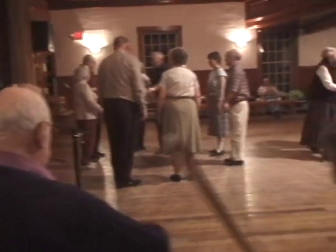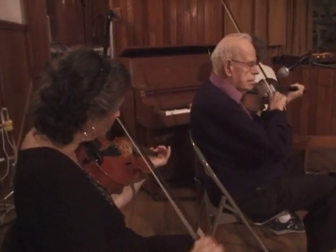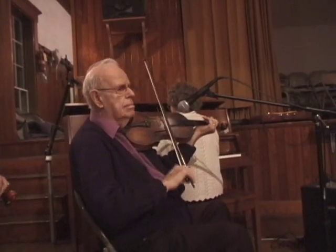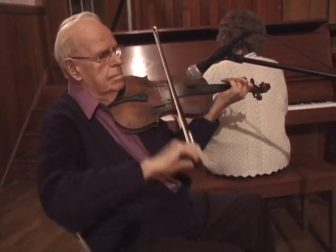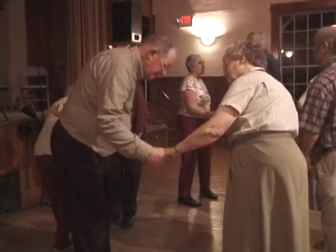Last couple, lead to the right and balance. More rounds. Right hand across to the next, halfway round. Left hand back. Ladies, change the line. Bound your partner's own hand to swing the ladies' grand change. Promenade all, and this will be our last change. Thank you.